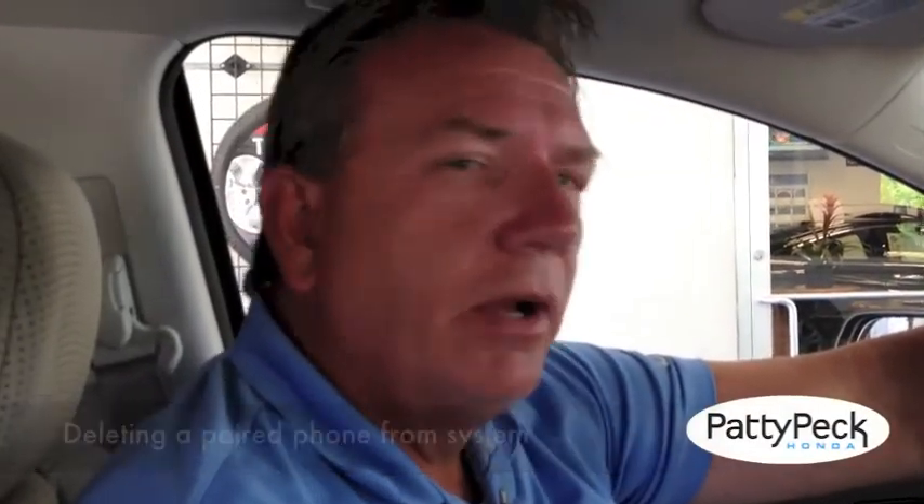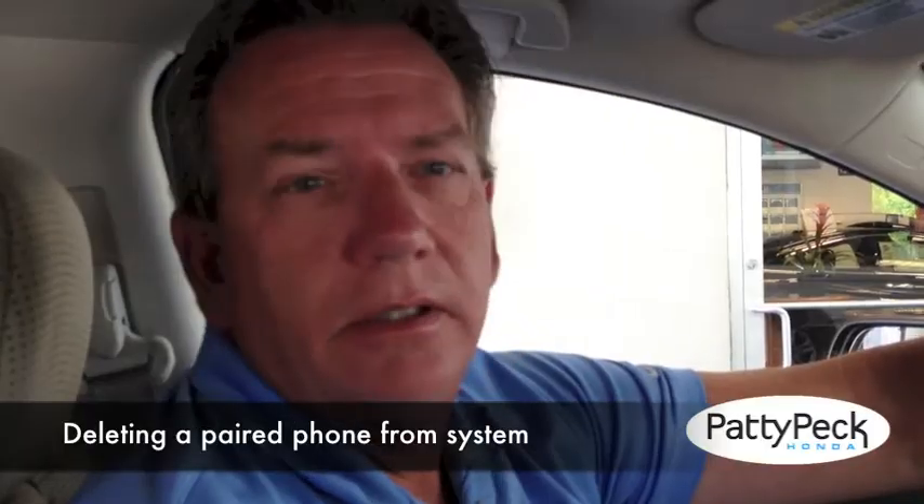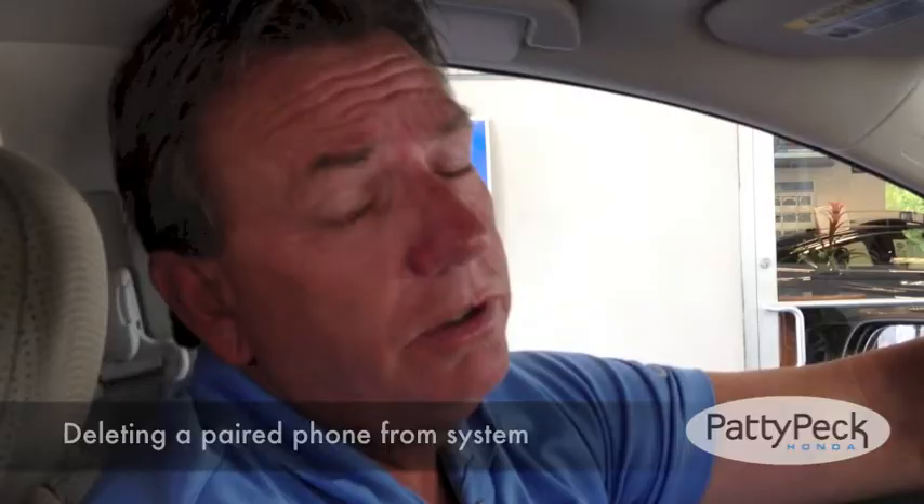Hi, this is Ted. We get a lot of questions asked about how do I clear my phone out of either the new CRVs, or even the Civics. We're talking about your 2012 models and above.